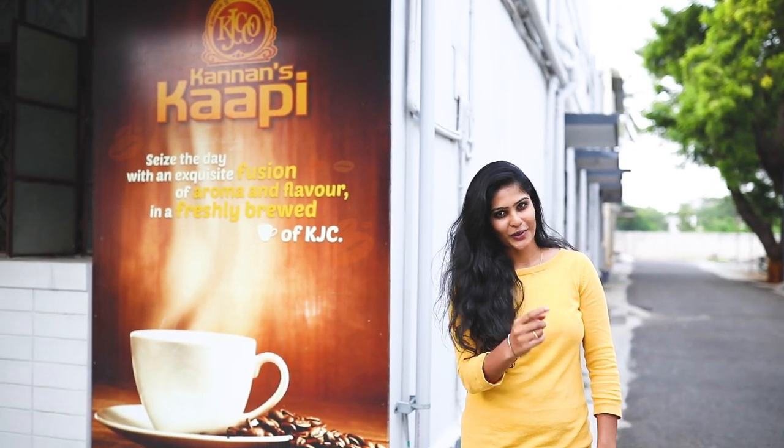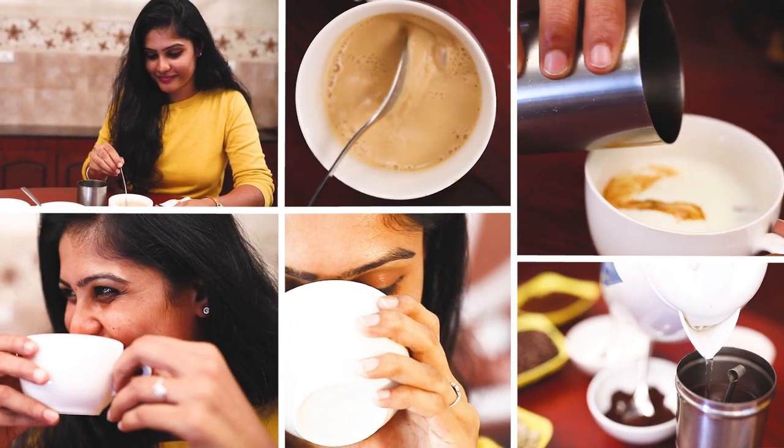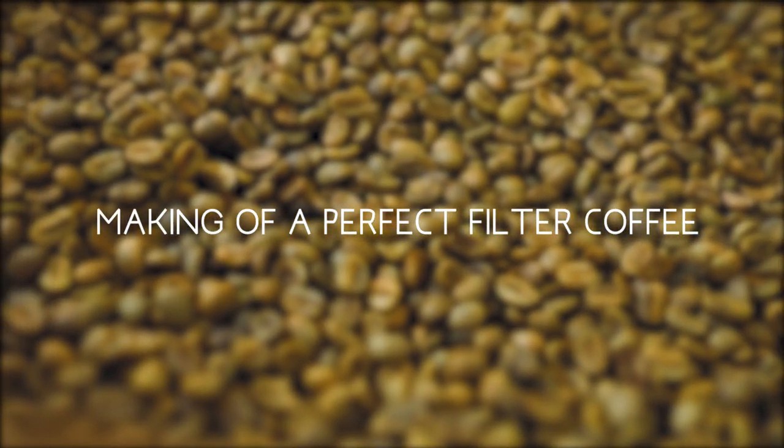My favorite drink is Filtre Coffee. We call it a good South Indian Filtre Coffee. Now we are in Cannan Jubilee Coffee Company, and we are going to go in.